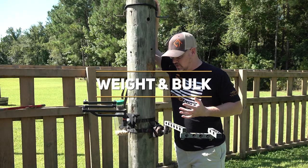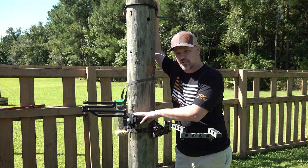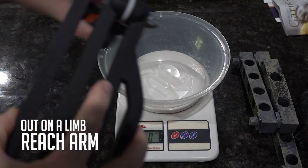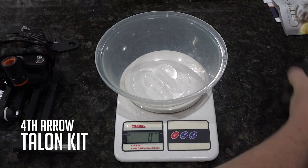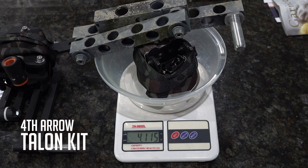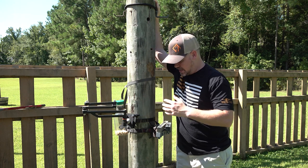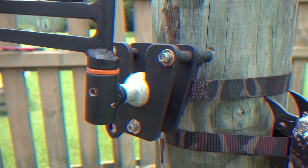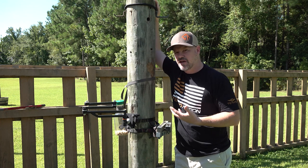First, let's talk about weight and bulk. The Out on a Limb version is quite a bit lighter — a little over a pound lighter, which is significant when you're talking about an already relatively low-weight item. This one weighed about 2.5 pounds, and the 4th Arrow weighed right at 4 pounds, so a pretty significant weight difference. As far as bulk, they're about the same — they pack up pretty similar. The 4th Arrow arm is a little more compact, but the base is a little bigger, so overall bulk is real similar.